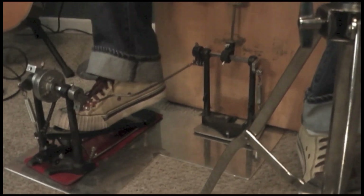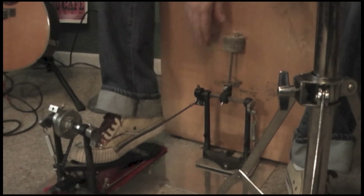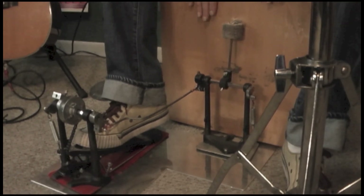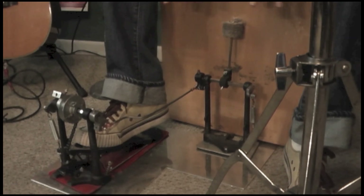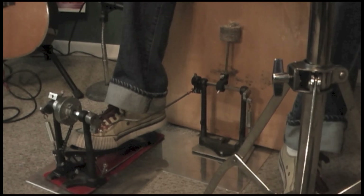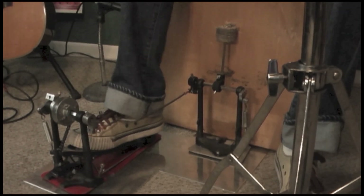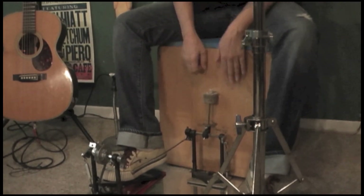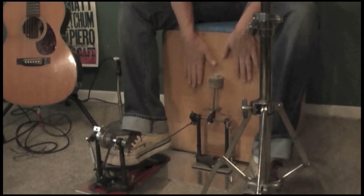It's on a mechanism that pulls the beater backwards and hits the cajon. The reason I developed this was so that, being a songwriter, I wanted to be able to play a little bit of cajon with my guitar as well. So in order to play without getting that tone,